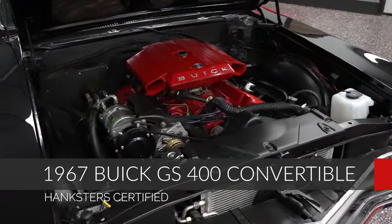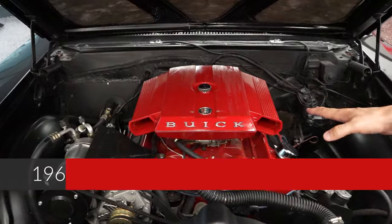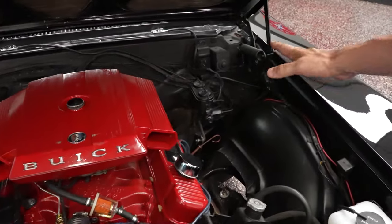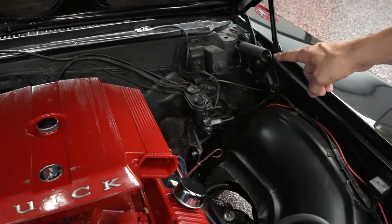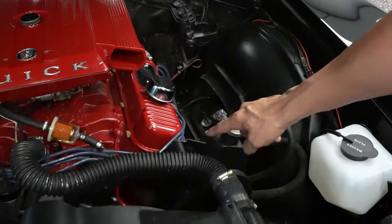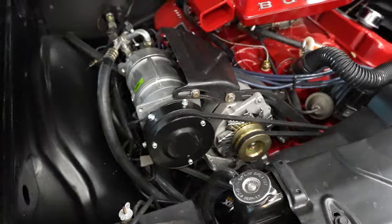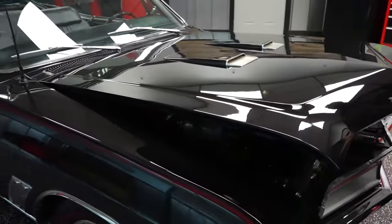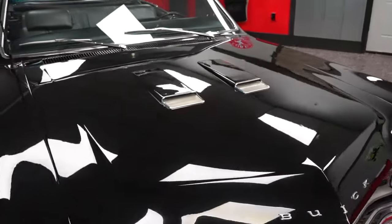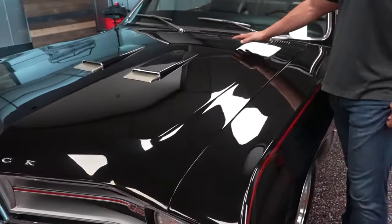You're looking underneath the hood of a 1967 Buick GS400 Convertible, a 400 motor. I believe it is the original motor but I cannot prove that — there's no partial VIN on the motor. The car does not have power brakes. It does have power steering and that big contraption next to the alternator is your AC compressor. The car does have AC. It's a 3-pedal car, a 4-speed. The car is fantastic.